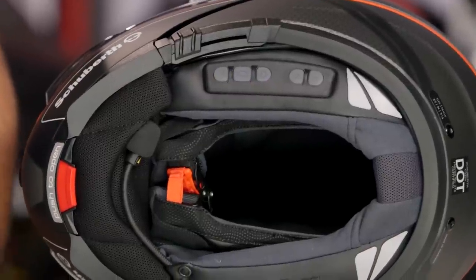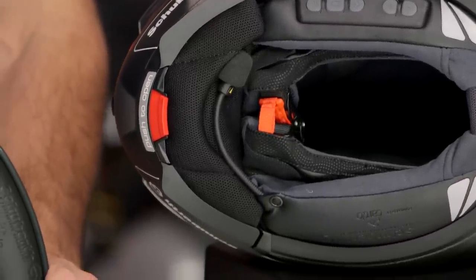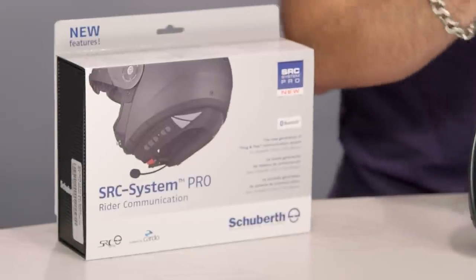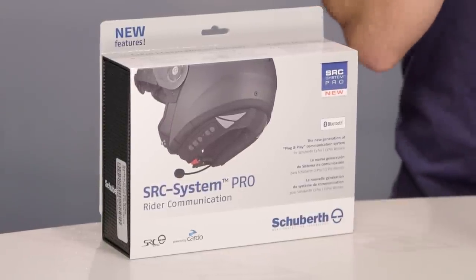You're still getting 13 hours of talk and about a week of standby. The other thing you need to know is now you can share your music with your passenger. So if your passenger has a Bluetooth-enabled device, you can share the music — stream it from your iPhone or your Android to your SRC Pro and then share that with your passenger.